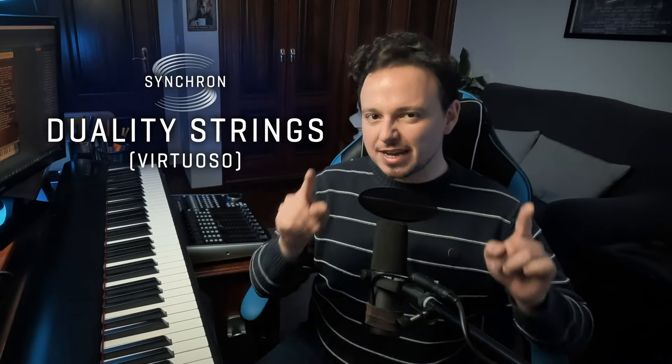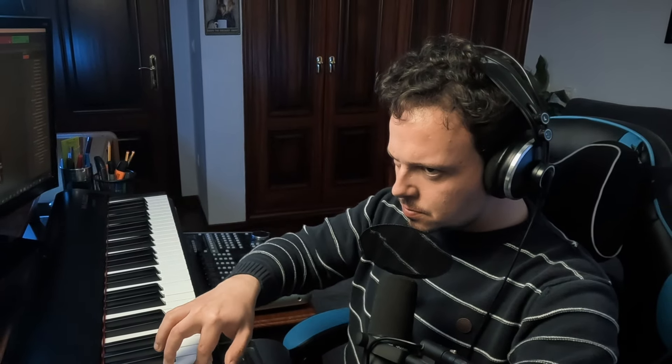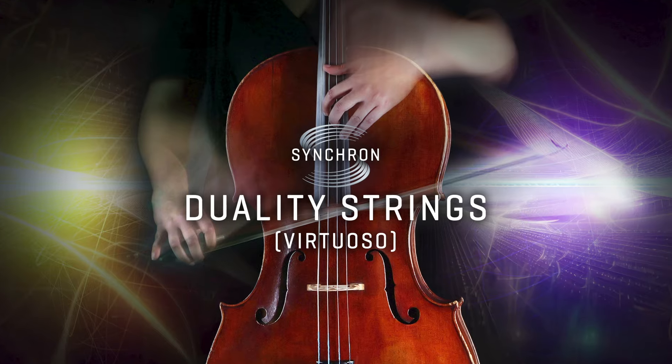Introducing Synchron Duality Strings Virtuoso, the new secret weapon you didn't know you're missing. Hello my friends and welcome back to VSL's YouTube channel, Vincent here. I hope that you're doing great and that you're excited, as much as I am, about the release of the fourth installment of the Synchron Duality Strings series. After the regular, the sordino, and the colors versions, here comes Synchron Duality Strings Virtuoso.